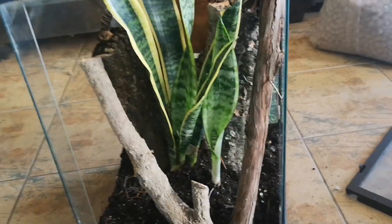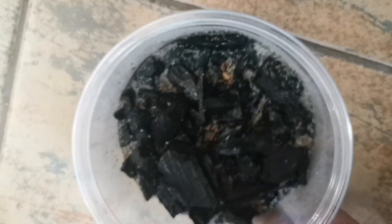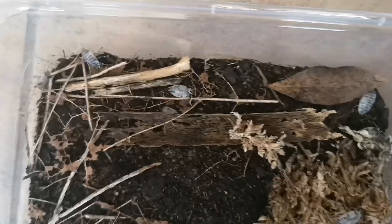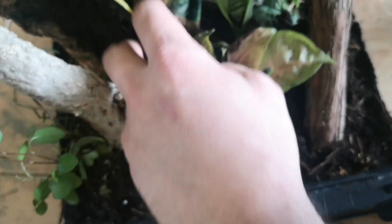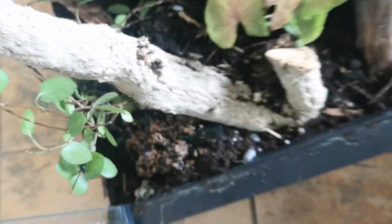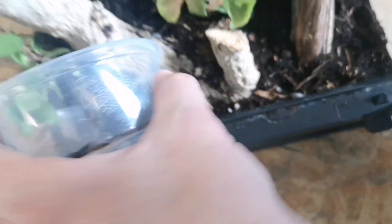Next up we've got our cleanup crew. This container is full of springtails — hard to pick up on camera because they're little guys — but these are going to help break down waste within the enclosure and feed the plants. And then these are dairy cow isopods; they're going to do the same thing but at a larger scale because they're quite a bit bigger than the springtails. Let's get those guys in there so they can start going to work keeping things cycled and clean.